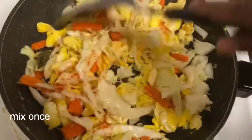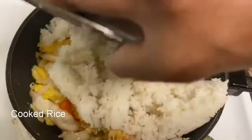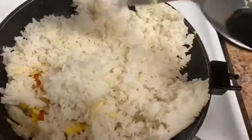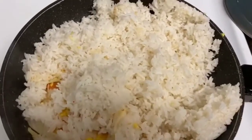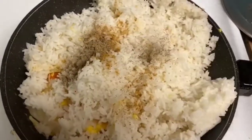Continue mixing, then add 1 tablespoon of pepper powder and mix it all together.